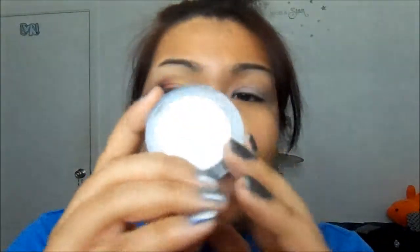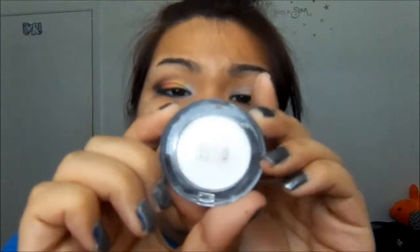Now, taking a white eyeshadow — I'm going to be using this Milani powder eyeshadow in White Line — and taking it on an eyeshadow brush, I'll apply it in the inner corner.